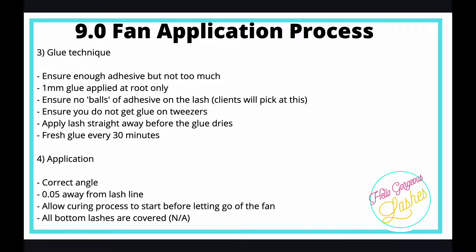You need fresh glue every 30 minutes or so, sometimes sooner. Finally, application: it needs to be at the correct angle, with a tiny 0.05 millimeter space from the lash line at the root. Allow the curing process to start before letting go — count to five and hold your fan on the lash for five seconds. Also, all bottom lashes need to be covered with your under-iPad or micropore tape so you don't glue your client's eyes closed.